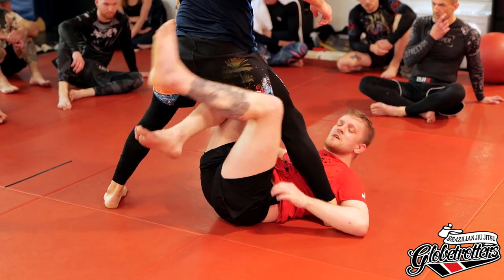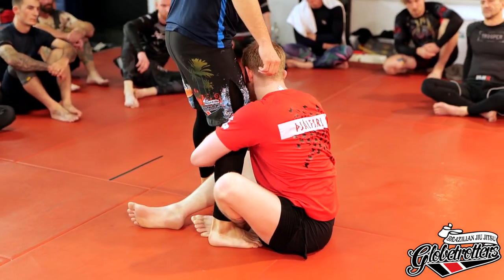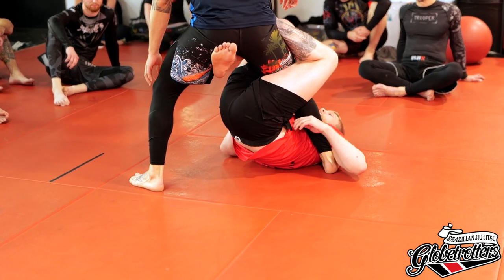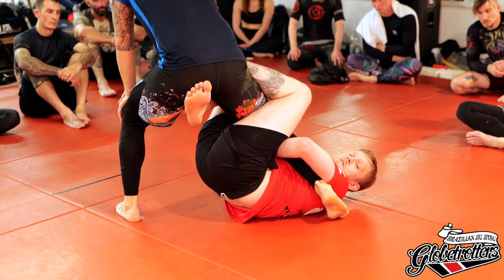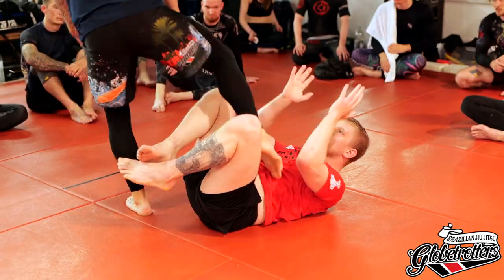The main thing we're focusing on today is this ankle grip — we're going to use it all the way through. I reach around for an ankle grip, keep it tight, raise my hips, then make a small angle. When I angle, his heel starts lifting off the floor, which is what we want. We don't want him flat-footed because it makes it easier for him to peel off. High knees, pinch grip, slide ankle. Let's get a few reps.